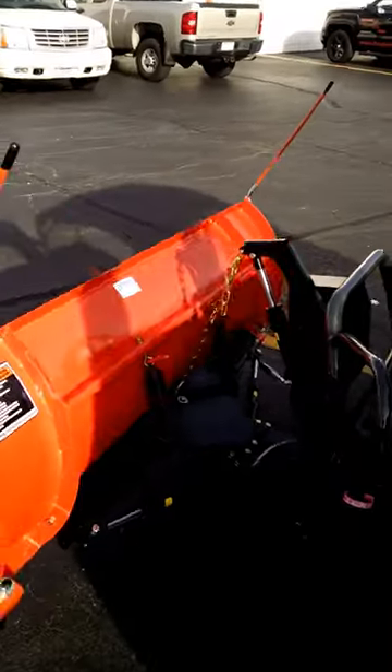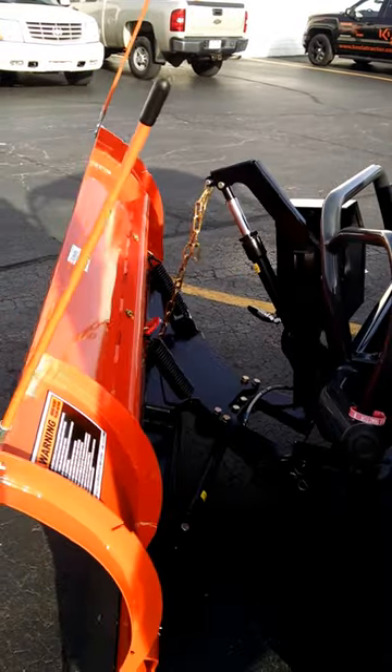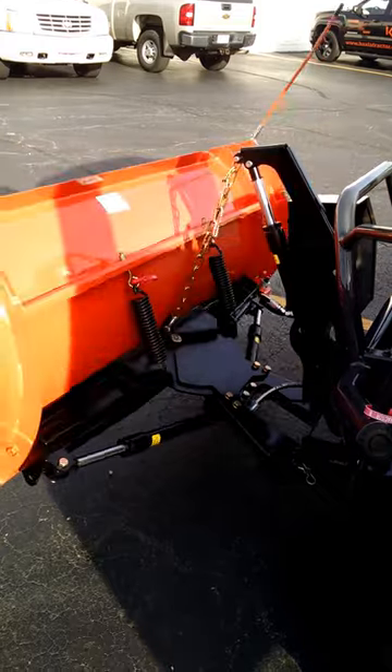Out front on these blades that we have, we have hydraulic angle, we have electric lift. They go left and right, up and down — very easy.